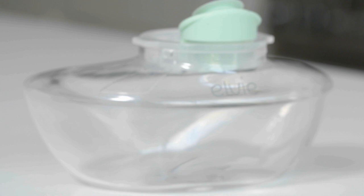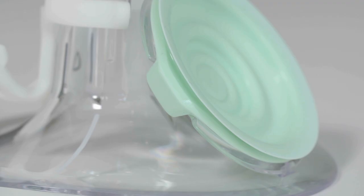Before you put the LV Pump together, make sure all the parts are dry, especially the seal.